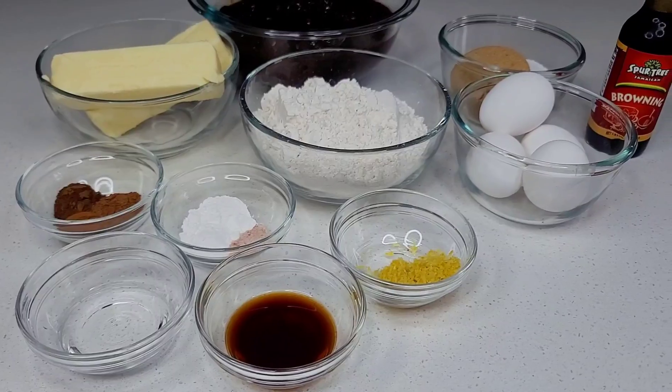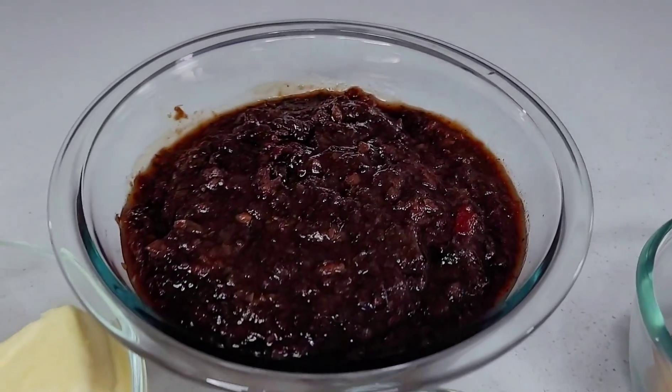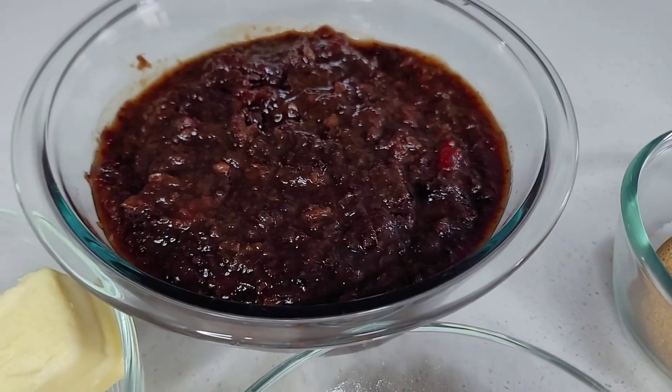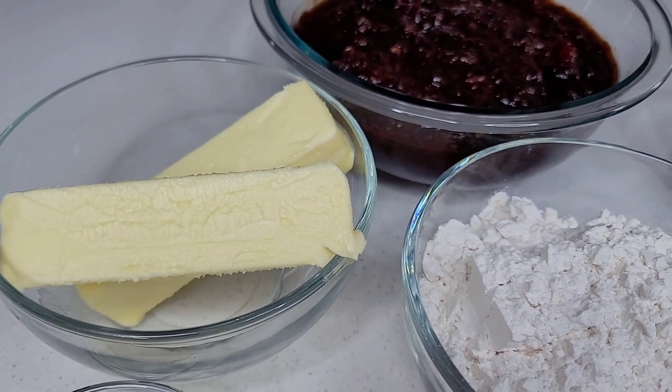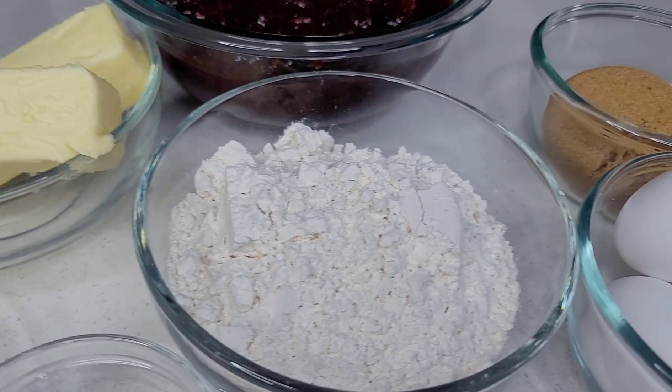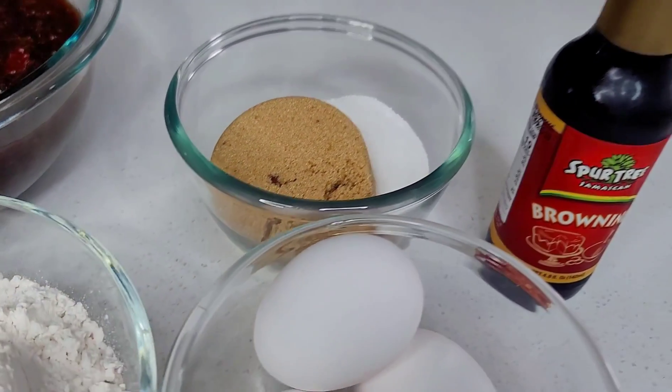Let's take a quick look at the ingredients I'll be using today. Here I have my blended fruit — I have a recipe on how I made it, which I will link in the description box. I also have some butter, some all-purpose flour, and I'll be using brown and granulated sugar. I have some browning that I'll be using for color.